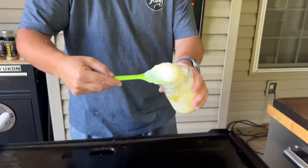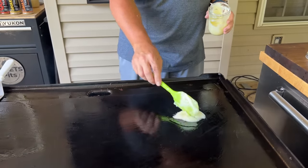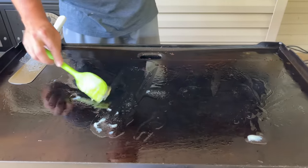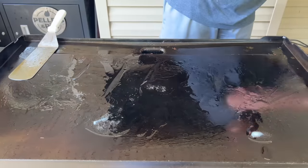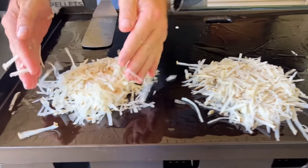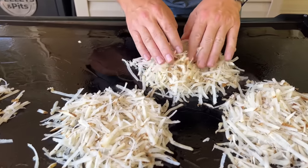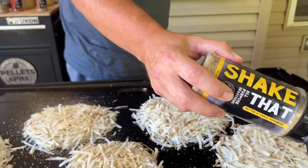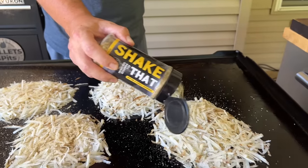All right, got some ghee down. This is one of those times you hope your ghee doesn't run into the grease trap and you lose it all. And you guys know — if I'm seasoning my hash browns, I'm using my own seasoning. Check that out.